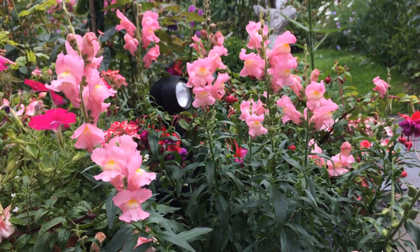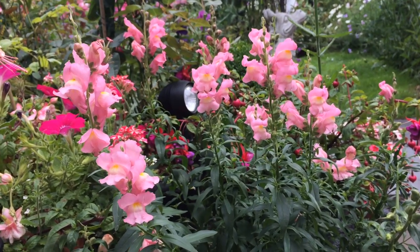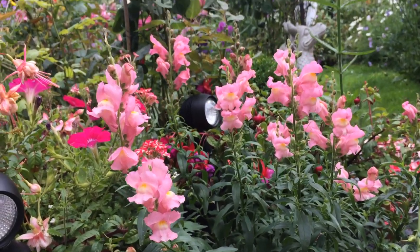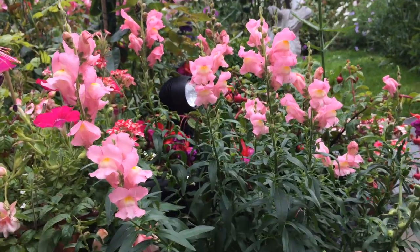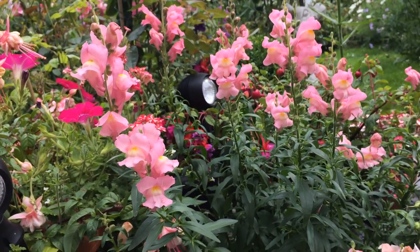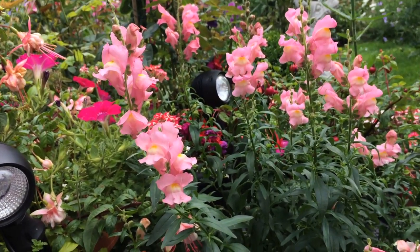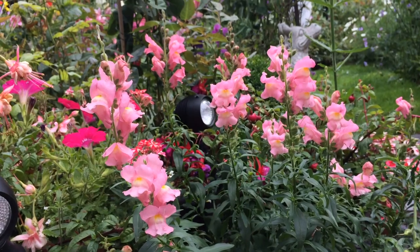This is a variety of snapdragon called apple blossom. I sowed the seeds in spring and this is how they're looking — really, really beautiful. The bees absolutely love it. I just like to sit close by and watch them; they're obsessed with it.